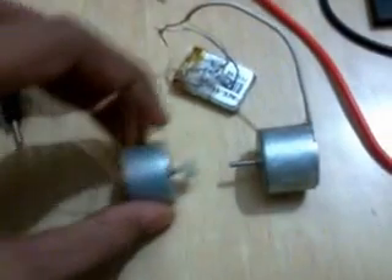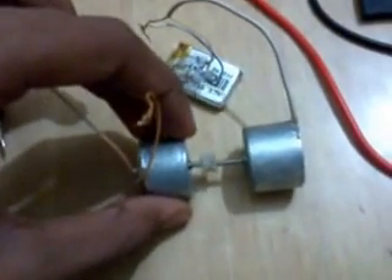Then connect this motor to that shaft. Here it is — I have connected this motor.